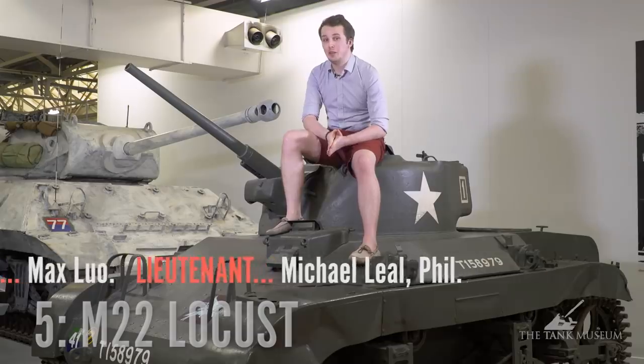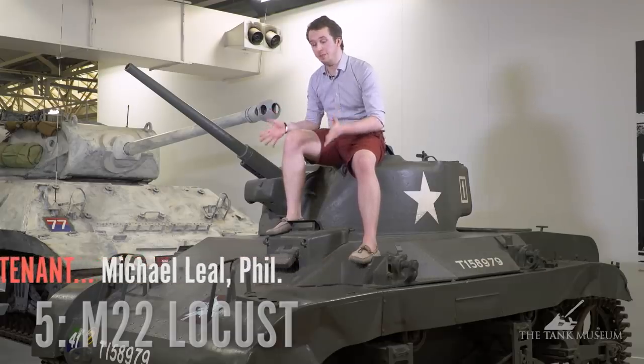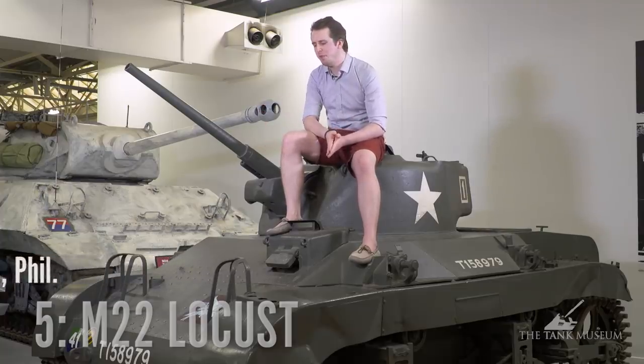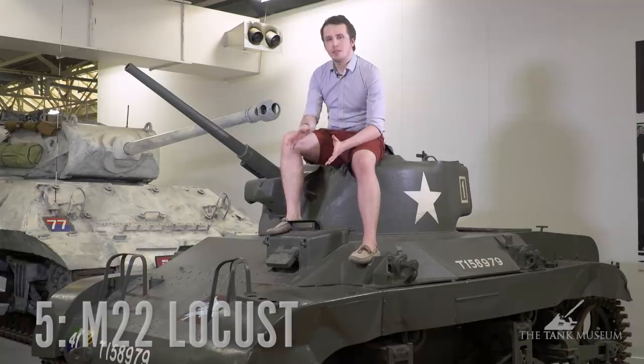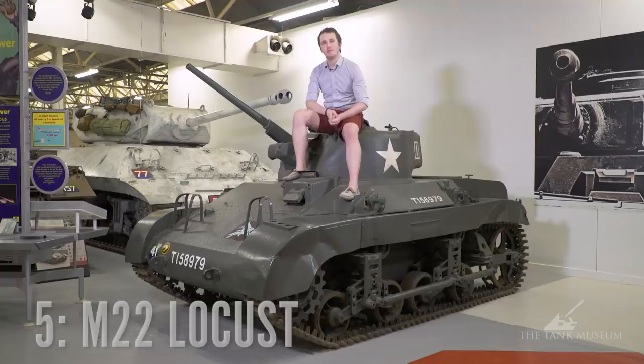Transporting the Locust into combat was also somewhat difficult. This is a seven-ton tank — even though it's quite small and doesn't have much armor, roughly 23 millimeters — it was still seven tons, and if the Hamilcar glider came to a sudden stop, it might just come out the front end of it. All of that said, the Locust represents a courageous effort of actually giving the boys in the field a tank to drop into combat with them, and that's why it deserves to be on my top five list.